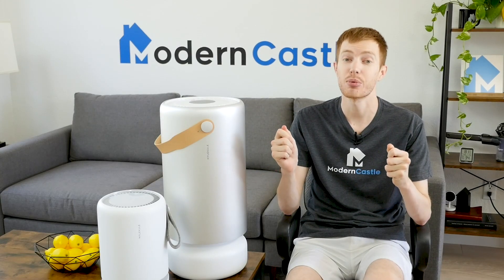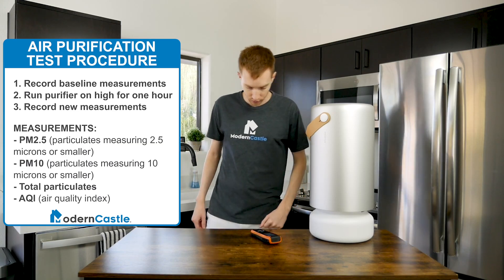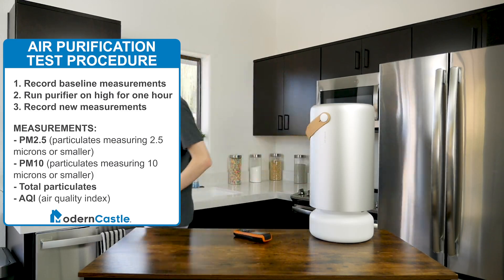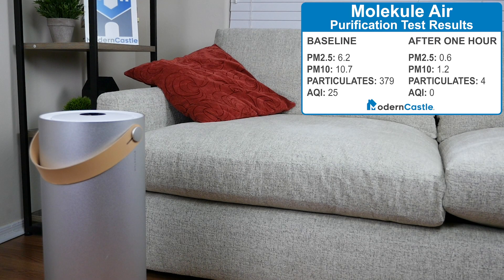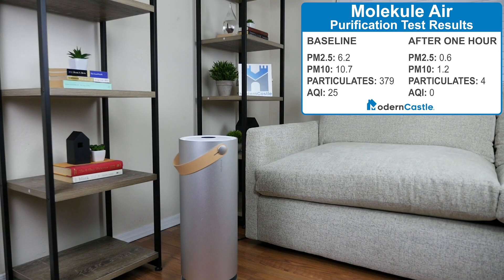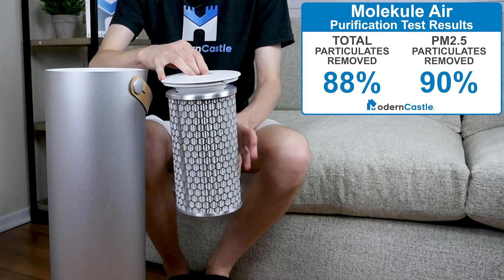Let's take a look at the air purification performance from our testing data. We take a baseline measurement in a medium-sized room, run the air purifier on the highest setting for one hour, then take another measurement and compare it to the baseline. The Molecule Air reduced PM2.5 from 6.2 to 0.6, and PM10 from 10.7 to 1.2. Total particulates were reduced from 379 to 44, and the air quality index improved from 25 to 0. Within one hour, the Molecule Air removed 88% of airborne particulates, with PM2.5 improved by 90%.